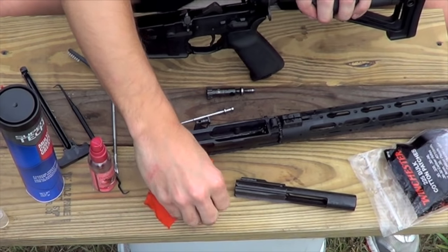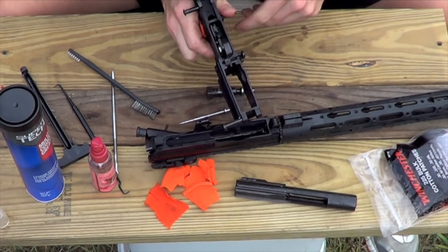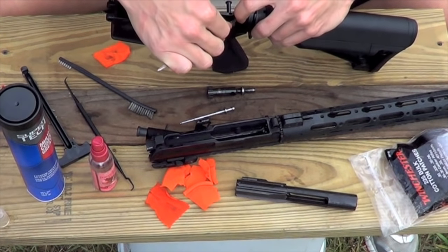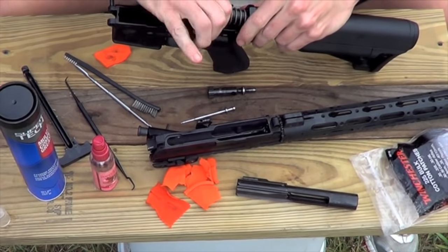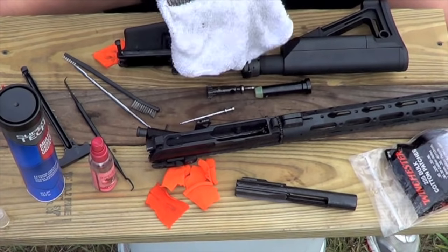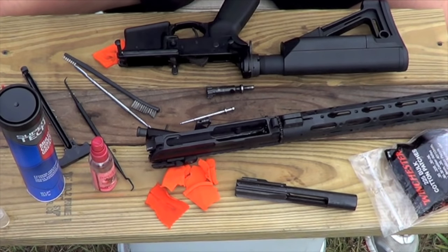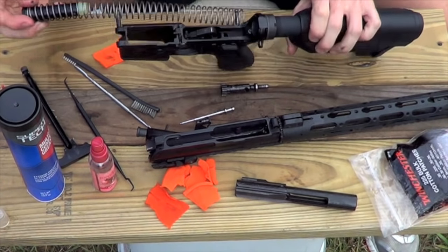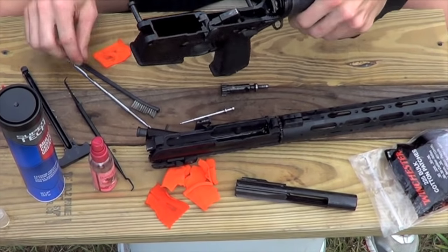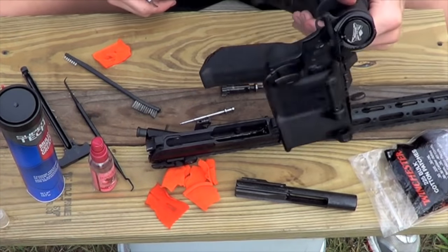For your lower receiver — lowers don't need to be cleaned all that much because they don't get too dirty — go ahead and always wipe off the hammer, let it go forward, and inspect inside. If you see any dirt and carbon buildup, wipe it down. You do not have to always clean your buffer and buffer spring, but I'm going to go ahead and do it here. Take your buffer out and wipe the outside down, any carbon that's there. Wipe the outside of the spring. There are guys that lubricate their buffer and spring, and that's fine, but I think the bolt carrier depositing lube back there is okay. To remove the buffer, just push the little detent right here and it'll help it pop out.